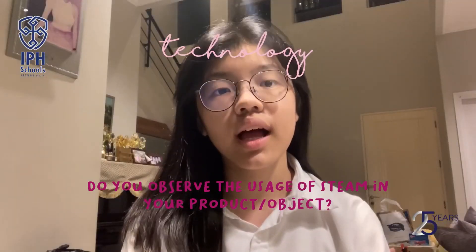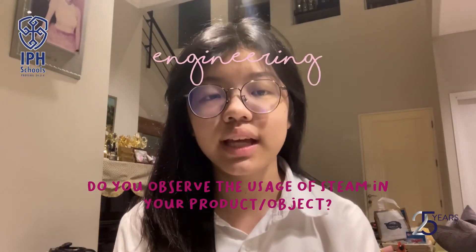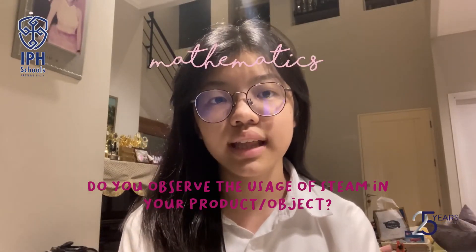I use electricity for my tool, such as cable and switch. I assembled the small parts of my tool into one final tool, decorated it using decorated paper, and measured the dimensions of the cylinder.